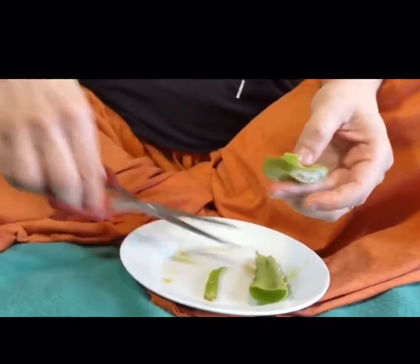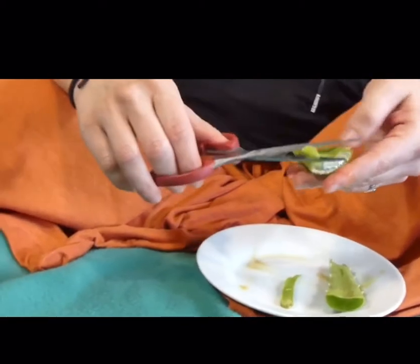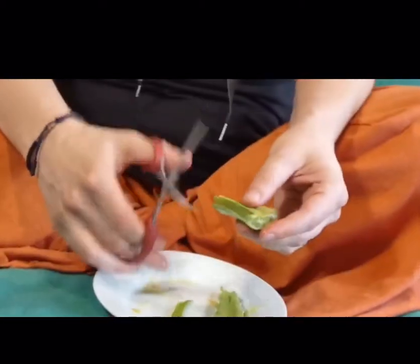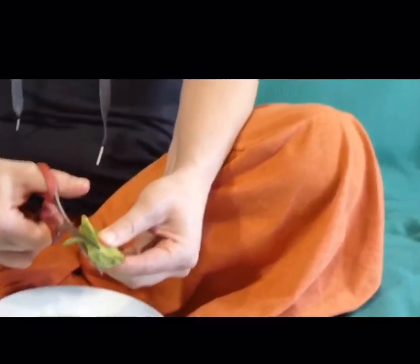This is fresh from our garden. If you don't have any in your garden, you can buy this at any local grocery store. Cut off a chunk about a couple inches, and then you can actually just cut away the outside edge of the shell of the leaf.